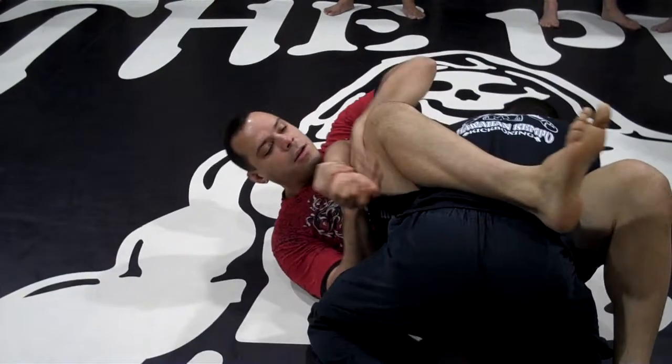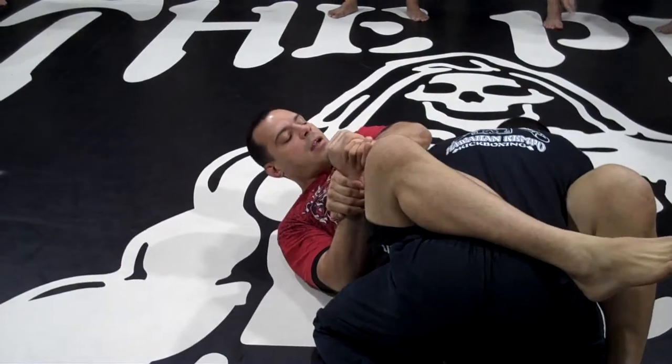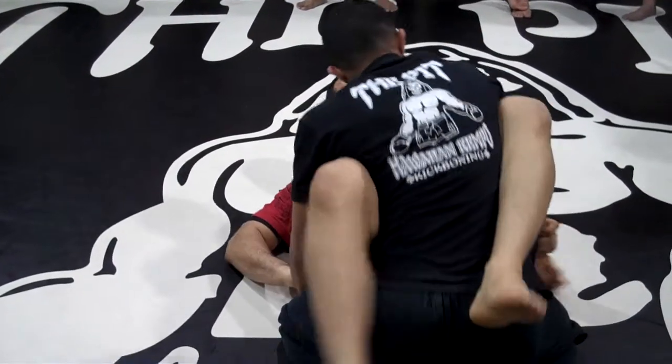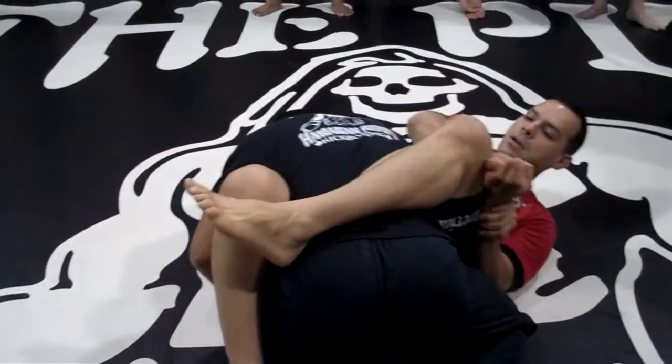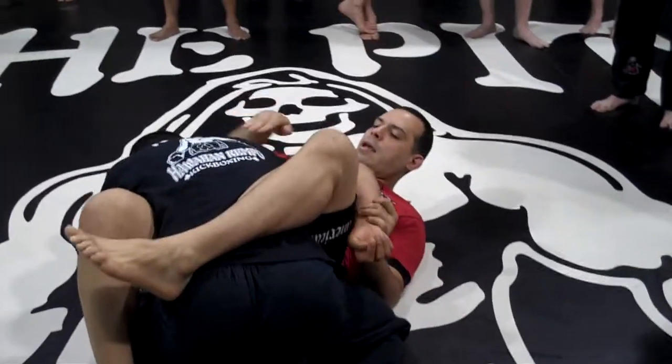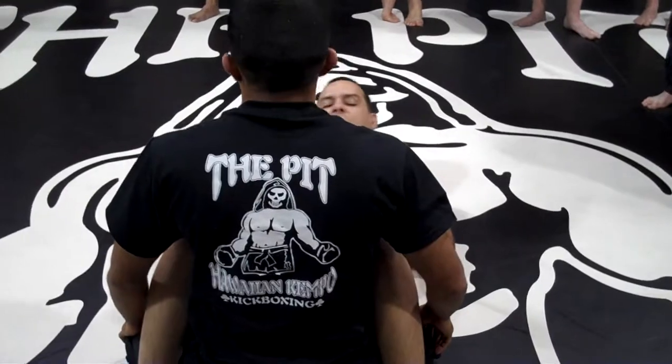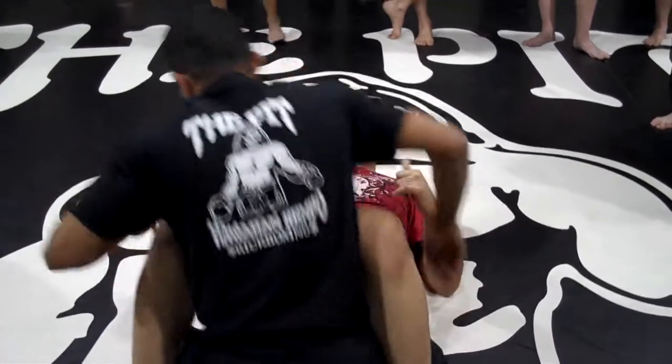I know some guys worked this at the last seminar yesterday, but there are a bunch of people that haven't done it. So: foot shift — always shifting, getting an angle to my opponent. Very quick. Then we'll change to the second or third submission. Let's go.